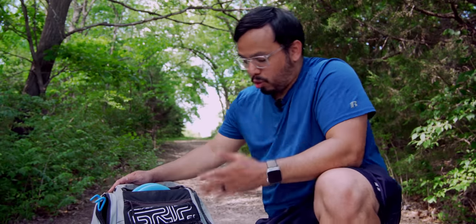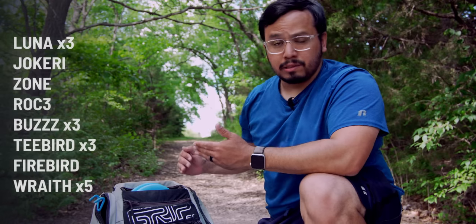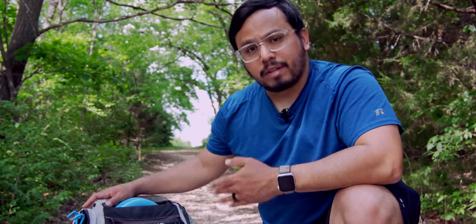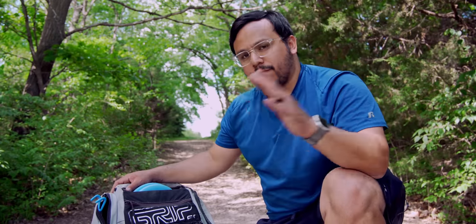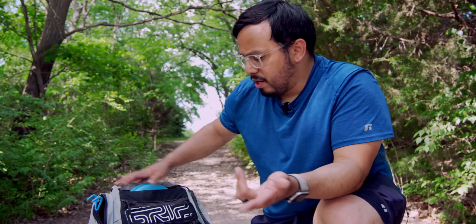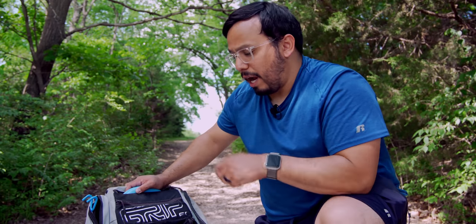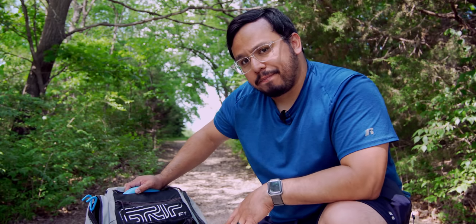So in this video I'm going to talk about the molds I like that could replace molds in my bag, and then I'm going to put them up to a vote — you will get to decide what I bag for this entire year. Everything for competition: tournaments, leagues — you decide what that bag will be for the whole year. Let's get into it.